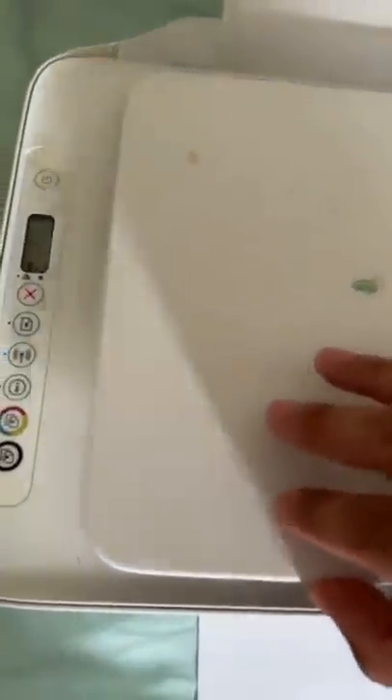All right, moment of truth — let's just go ahead and make a copy. Should be printing out right now, there it goes. All right, it should be black — hopefully it's not though. Oh my god. Does anybody know how to turn it back?